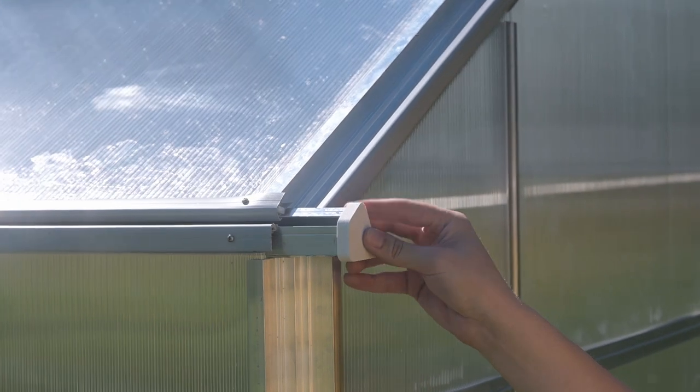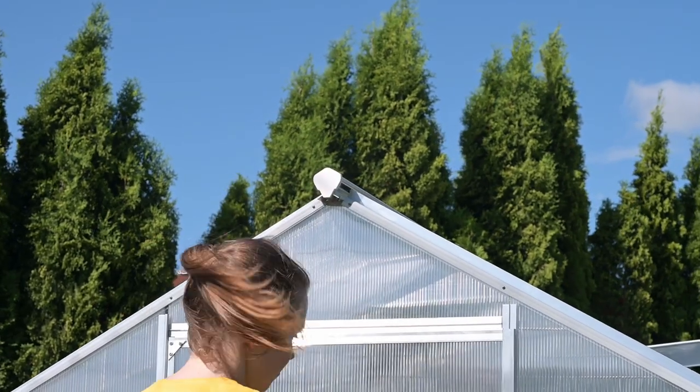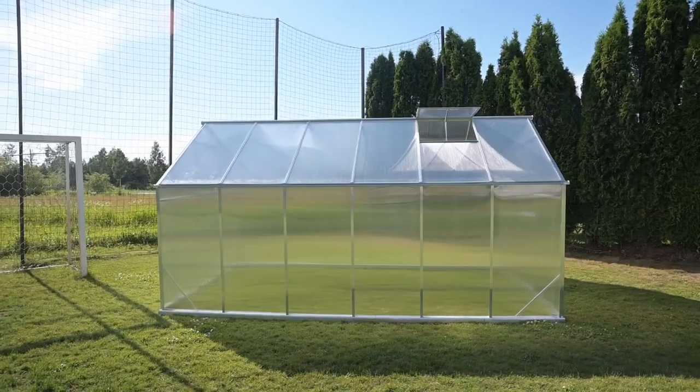Put on the gutter caps on one side — rainwater will flow through the other side — and the ridge caps should be installed on both sides. And finally, you can be proud of what you've built.